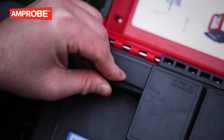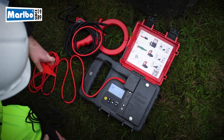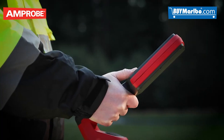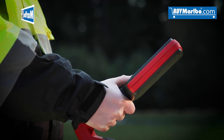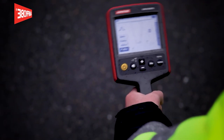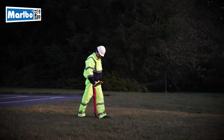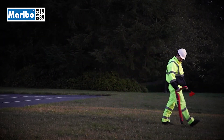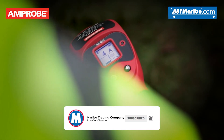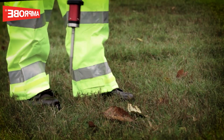The most accurate way to pinpoint a utility location using your UAT 600 is to apply a signal directly from its source, either to the test leads or signal clamp. Simply set the receiver to match the transmitter frequency — either 8 or 33 kilohertz — and the receiver will only detect a signal from the individual cable connected to the transmitter leads or clamp. To find the location of a fault, use the UAT 600 optional A-frame accessory in combination with the transmitter in direct test lead connection mode.